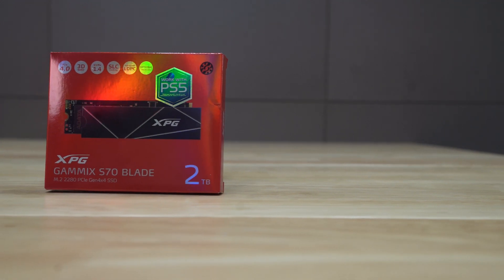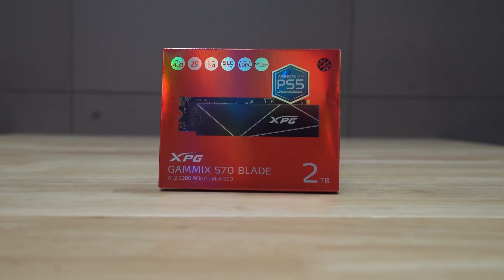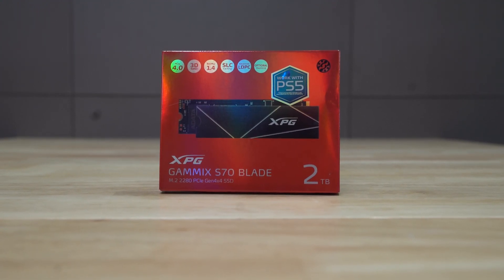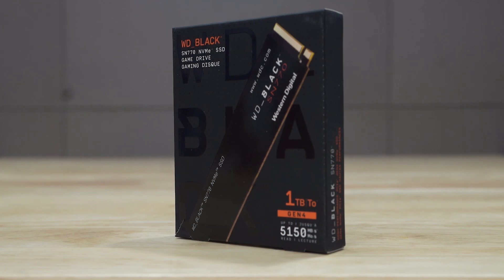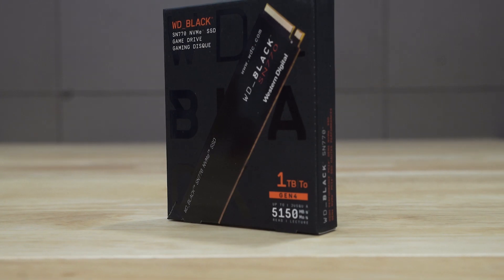Let's talk about storage. We have the XPG Gaming X S70 Blade 2TB SSD, which is a Gen4 SSD with a heatsink. And that's not all — there's also a WD Black SN770 NVMe SSD, which is 1TB Gen4. So both SSDs are Gen4.